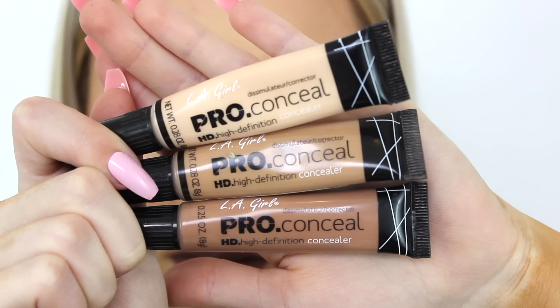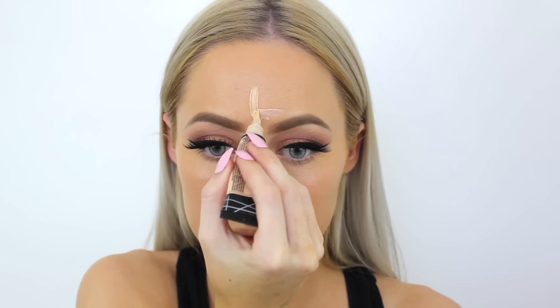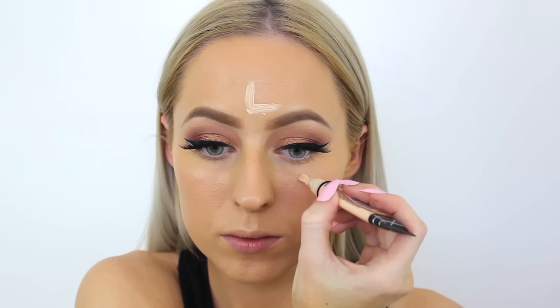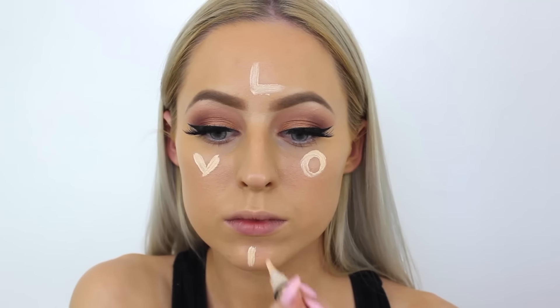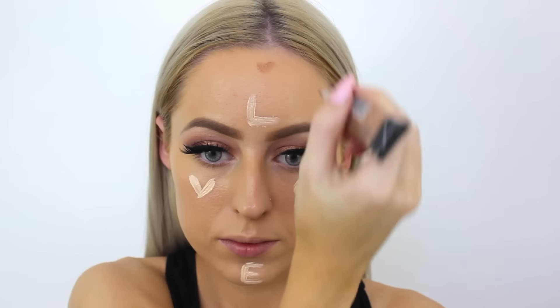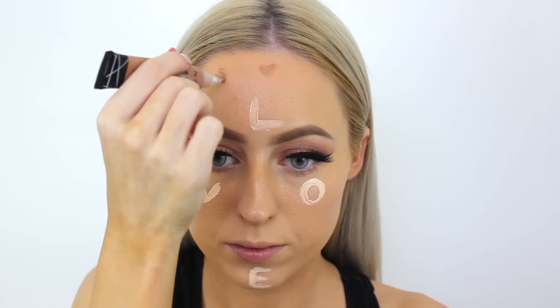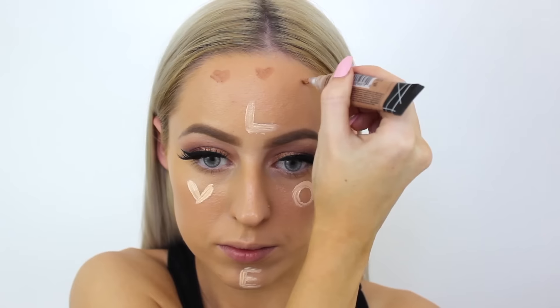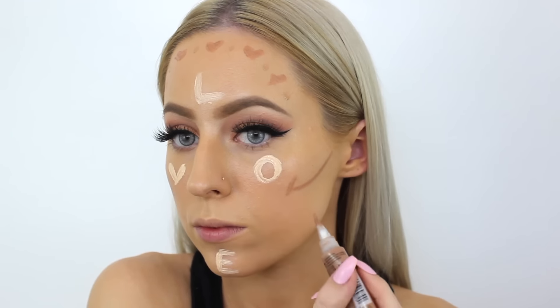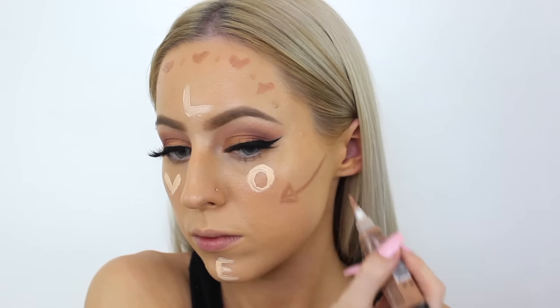For contouring and highlighting, I'm taking the LA Girl Pro Concealers in the shade Porcelain for highlighting and mixing Almond and Medium Beige for contouring. This was intended to be another Instagram tutorial — I've been bad with Valentine's Day tutorials, planning them for Instagram and not for YouTube, which is why there's crazy contouring letters on my face. Just ignore that, it still comes out the same. I wasn't intending to put this video on YouTube, but I had such a good response on Instagram and everyone was asking for it and said they didn't care what the footage looked like.